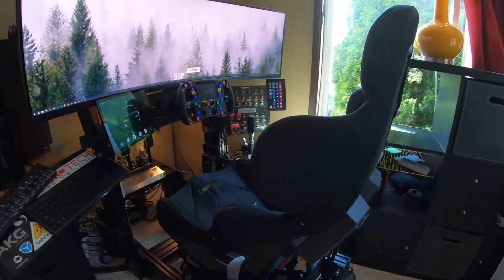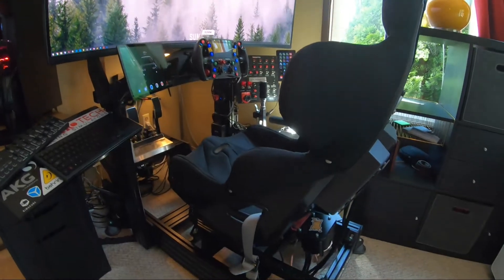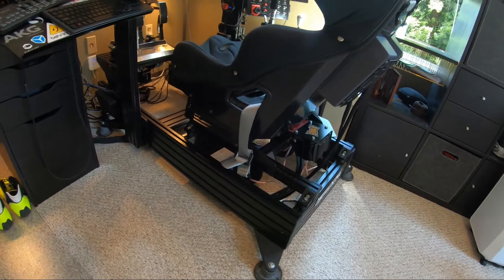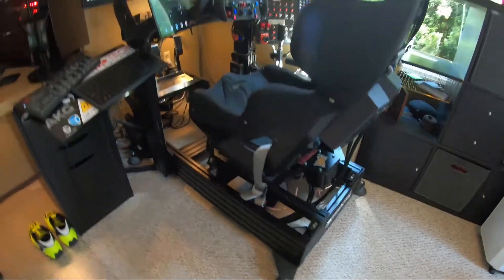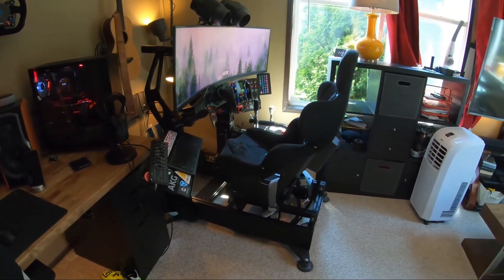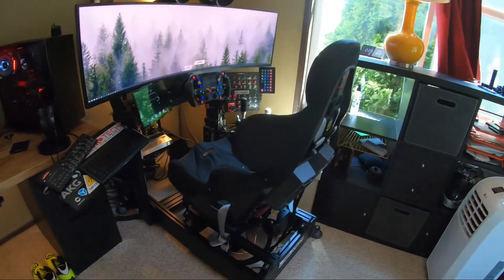Good afternoon fellow race nerds. A couple of you have expressed interest and questions in how I went about designing, building, wiring, and soundproofing my rig. I figured I'd take a few minutes today and walk you through it — this will be a haphazard video. I'll cover as much as I can; if you have questions feel free to shout. We'll start with an overall view — I'm not going to pull it out of the corner as it is fairly tucked in there.